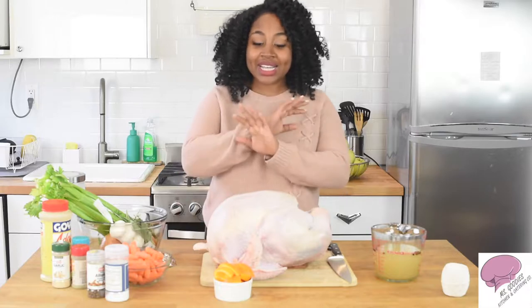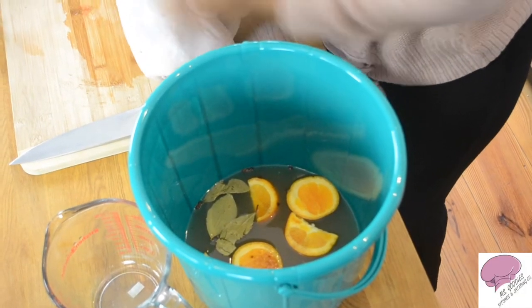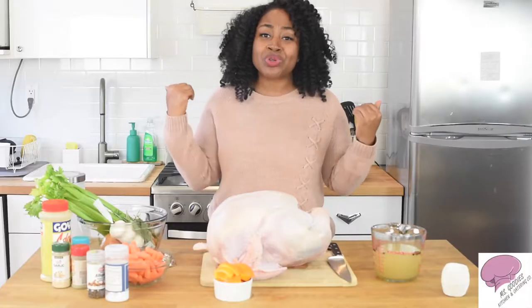So the first thing we're going to start with is the brine. The brine is basically the base of a perfect turkey. It adds moisture into your turkey so when you have it in the oven baking, it doesn't dry out.